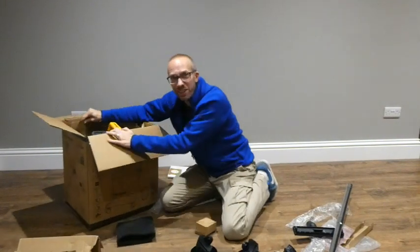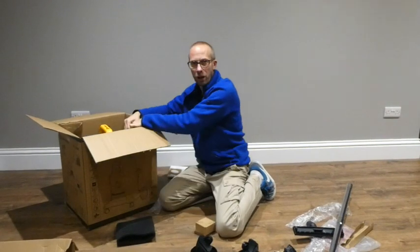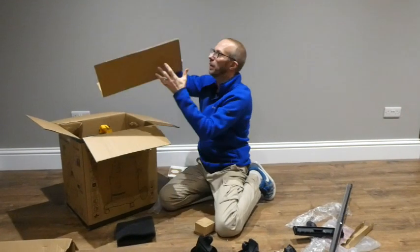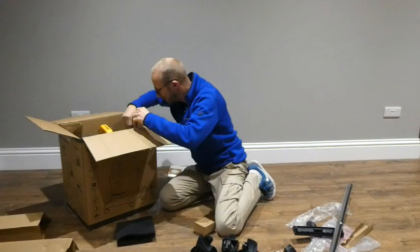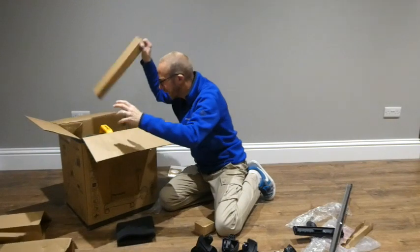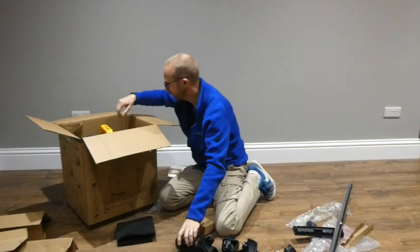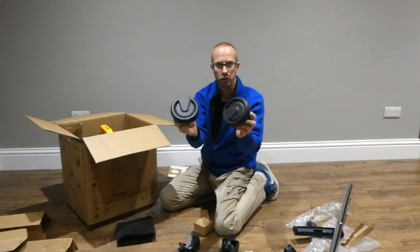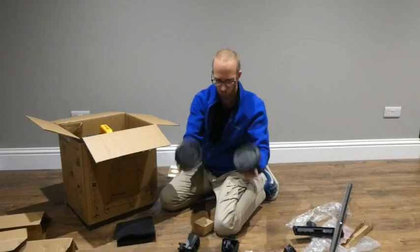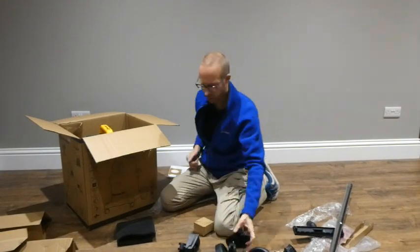So we're going to get this packaging out — more cardboard to fill up the recycling bin with. Another wheel, and more packaging. So we've got two large straight wheels which don't swivel, and then two smaller casters that allow you to pull it round in any direction without it swaying side to side.